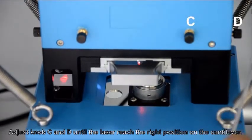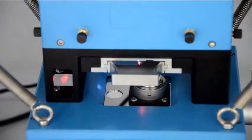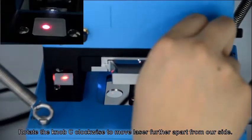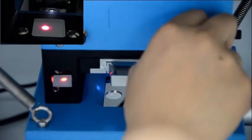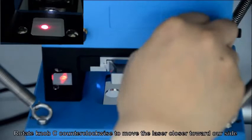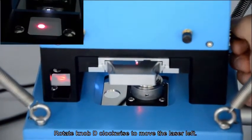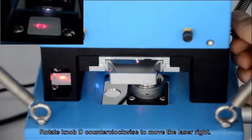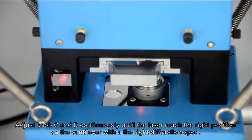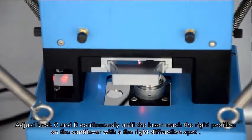We can judge the laser position on the cantilever by observing the shape of the diffraction spot. Adjust knob C and D until the laser reaches the right position on the cantilever. Rotate knob C clockwise to move the laser further apart from our side; rotate knob C counterclockwise to move the laser closer toward our side. Rotate knob D clockwise to move the laser left; rotate knob D counterclockwise to move the laser right. Adjust knobs C and D continuously until the laser reaches the right position on the cantilever with the correct diffraction spot.